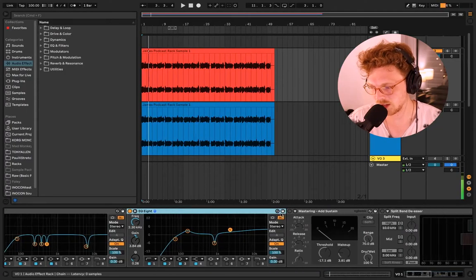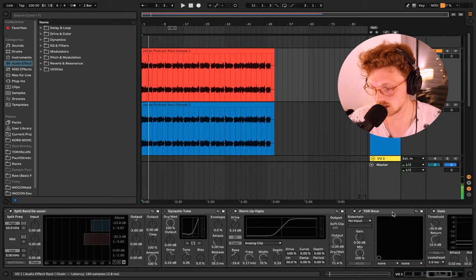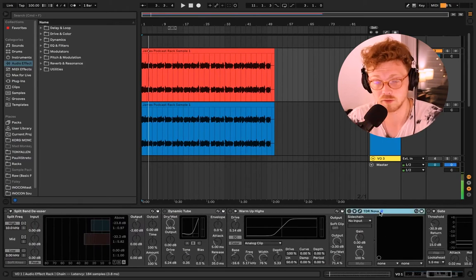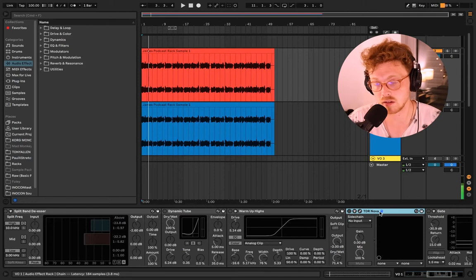Next we're going to touch on dynamic EQ, which I've covered in a previous video. The dynamic EQ is later in the chain. This is the only non-native plugin in the chain — everything else is stock from Ableton — but TDR Nova is free if you're interested, and it's among my favorite plugins.